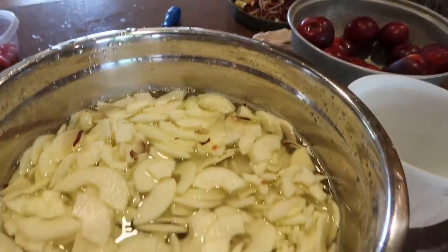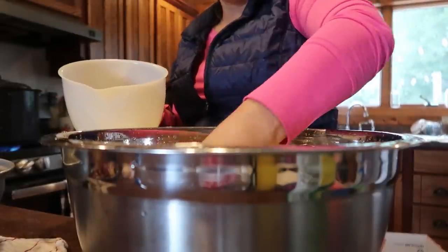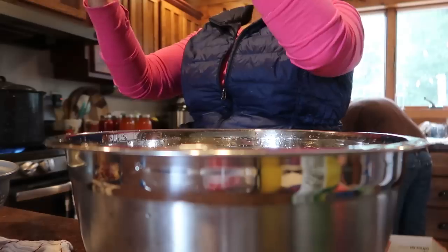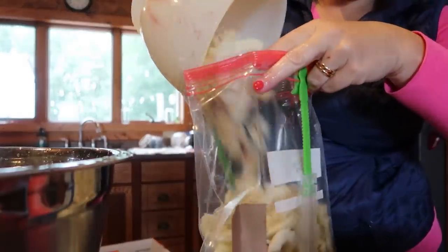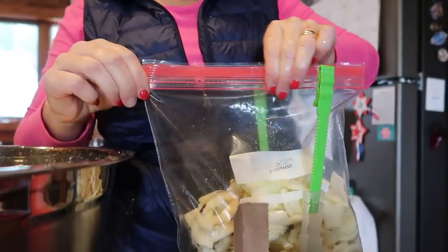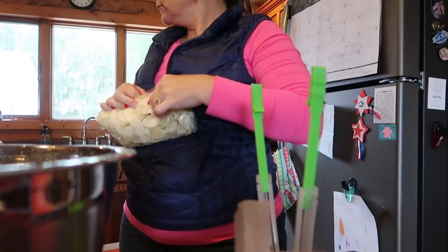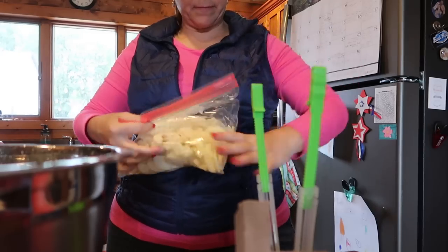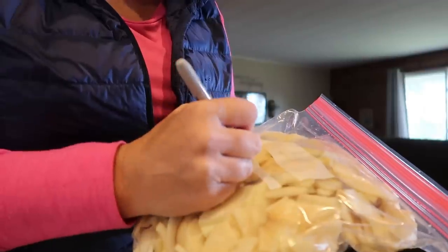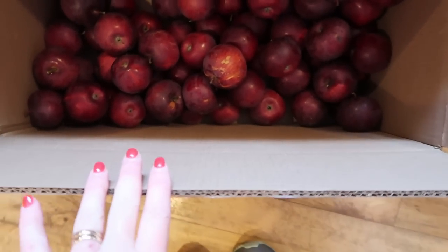We just put a few splashes of lemon juice in here. I drain them off and put them in here to about the six to seven cup line, and then I put them into my bags. I'll label these six cups apples, and I'm going to be putting these down in the freezer. These apples we will use for apple pies as well as apple crisps throughout the winter. The goal is to work through this whole box.